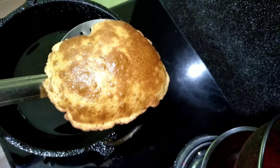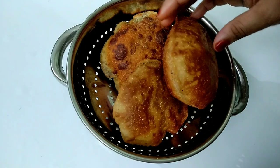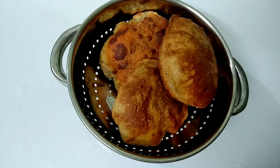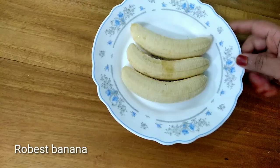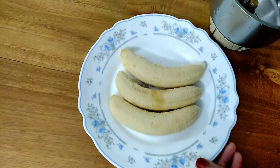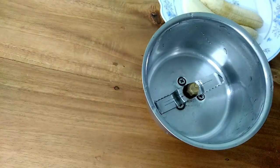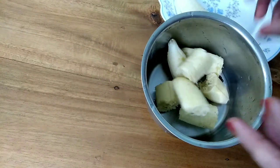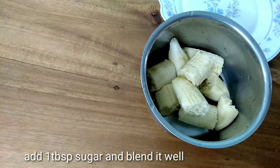It is a very sweet pourri. I am going to make it ready. This pourri is not ready. I have to make 3 pieces. I have to mix it in a jar.